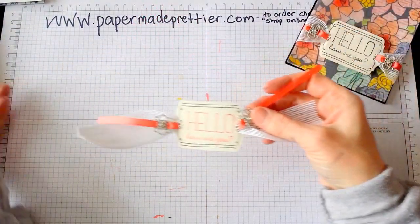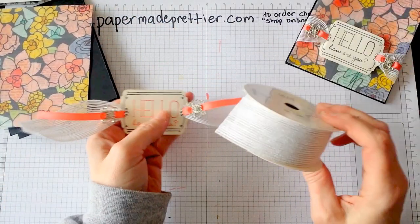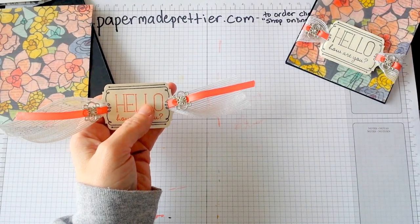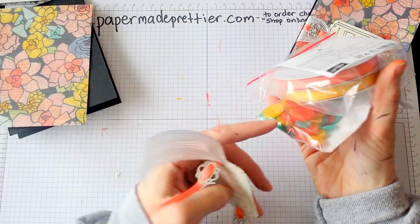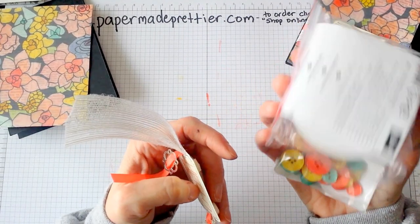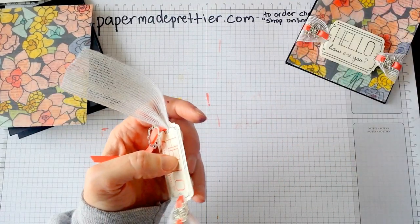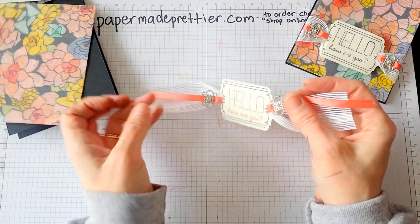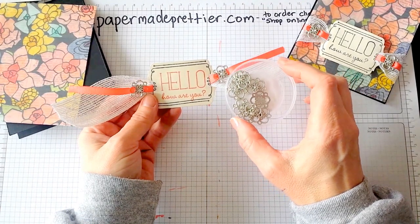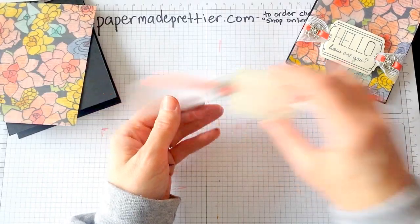I threaded through this white jute ribbon, which is gorgeous from the Occasions Catalog, and also threaded through some Best Year Ever ribbon, which also comes with buttons, and a Coastal Cabana ribbon, which I've used all of for another celebration gift. So all of that if you spend another $50, which is easy to do. Then I threaded these Something Borrowed embellishments onto here — they're just gorgeous, and I thought they were a perfect complement to this fancy card.